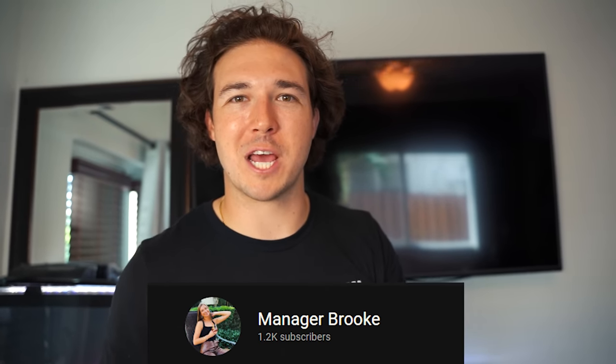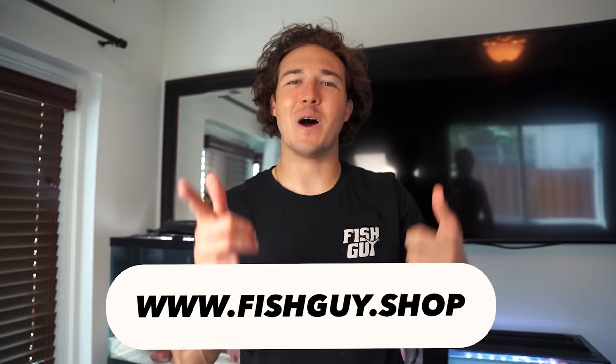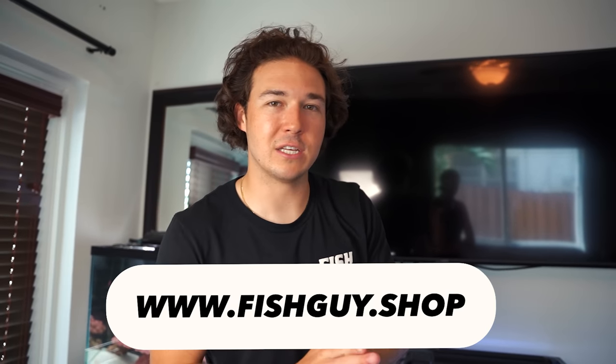Manager Brooke is behind the camera — make sure you guys go subscribe to her new channel, I'll link it in the description. Go check out fishguy.shop — I'm rocking the fishguy tee today, and we're doing some cool deals on the shirt so keep your eyes peeled. We spent this video in the room with our new tanks and I think they look really good. Both tanks are coming along nicely. I wanted to take a break from the ponds and come in here because you guys haven't seen the tanks in a bit — but they are updated very nicely. See you in the next video. Peace.